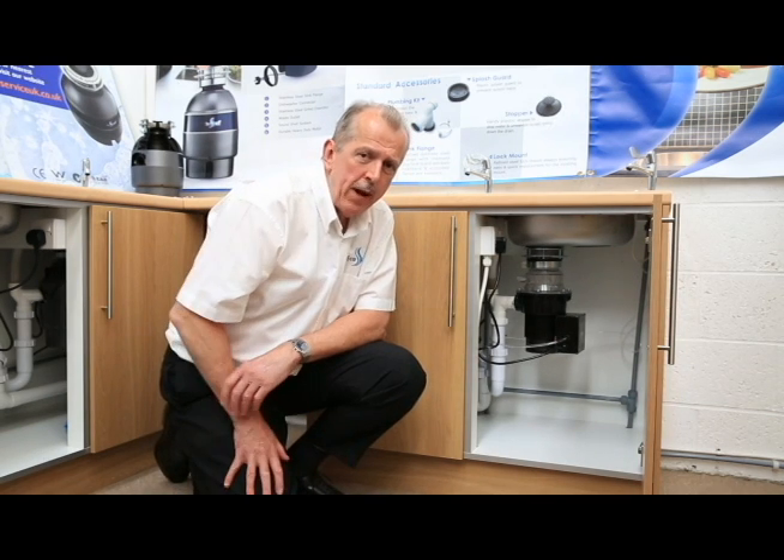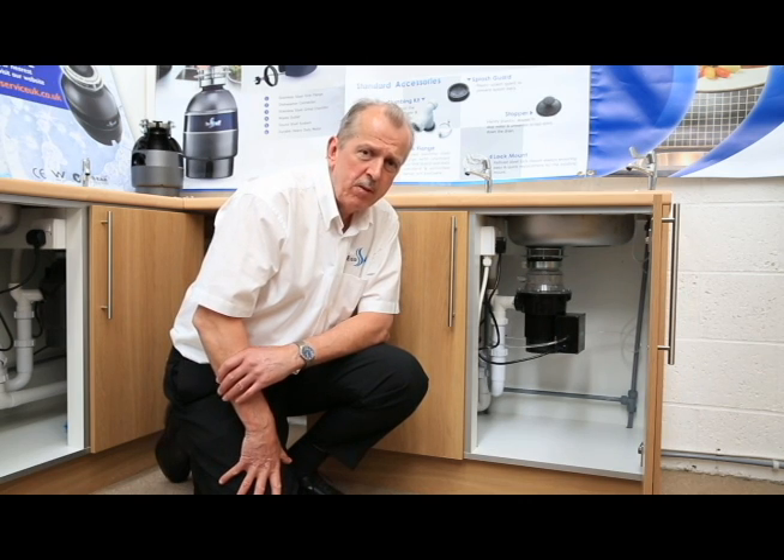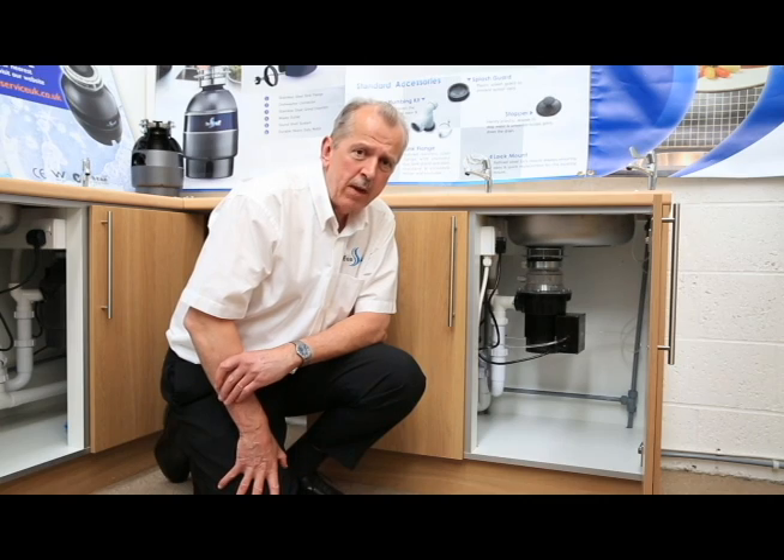Introducing our new compact commercial unit, which works on the same principle as our domestic range, but this has been designed for use in cafes, bars, hotels, care homes, and restaurants.